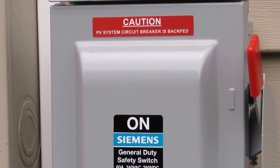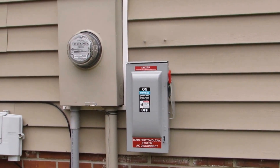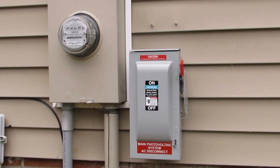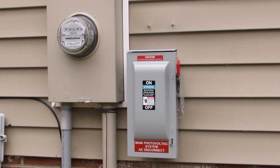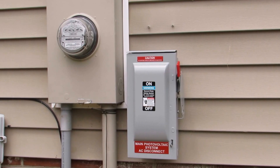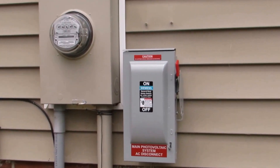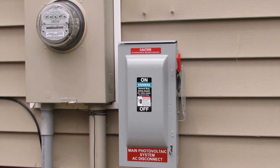I'll take you for a look inside at what it looks like. I had an electrician come by this morning - we wired that bad boy up, and it's right next to my meter where it should be. This thing is live so let's take a look inside and see what it consists of.